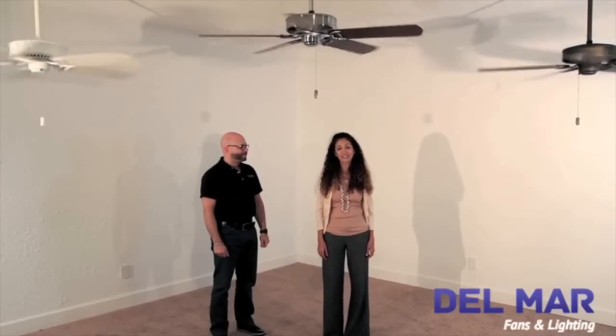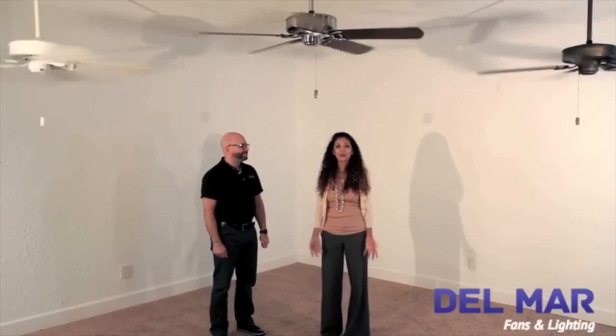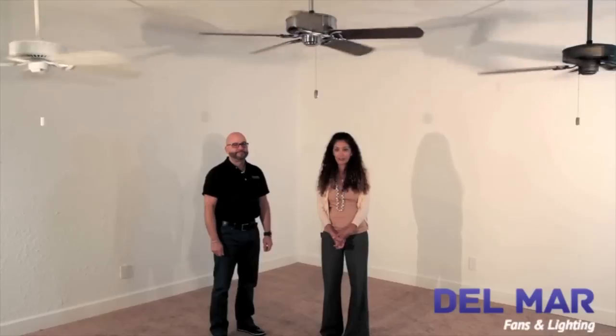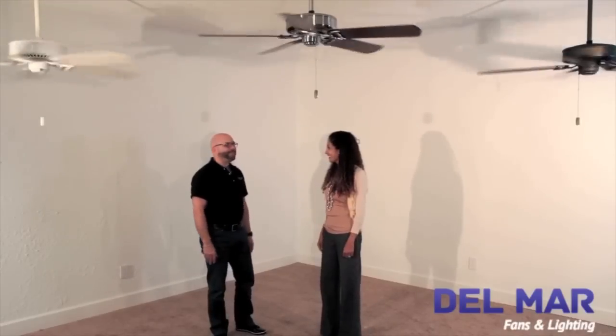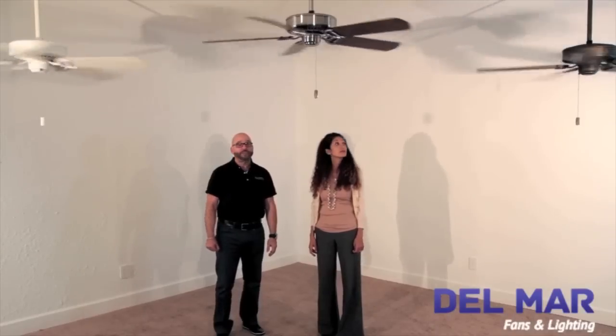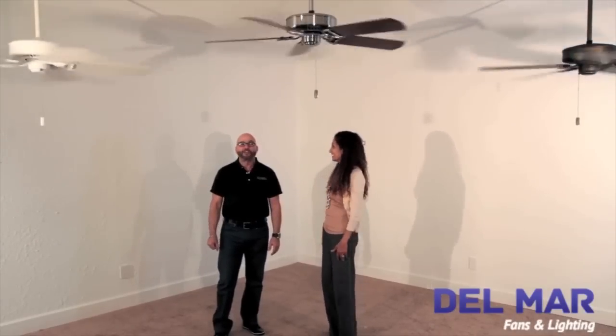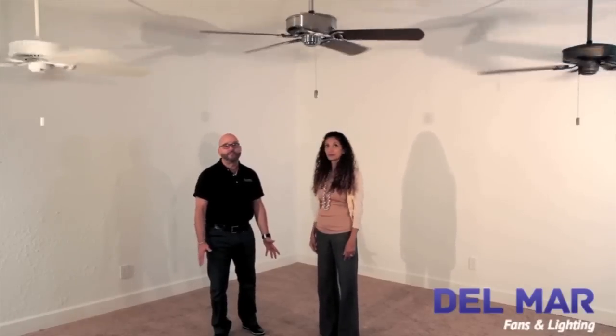Hi, this is Netta with Del Mar Fans & Lighting, and I am here with Casablanca Fan Guru Richard, who is going to introduce us to the features of the Casablanca Panama Ceiling Fan Series. Thanks Netta. It's great to be back here at Del Mar Fans & Lighting. Here we have three examples of the 2013 edition of our classic Panama Fan Series, part of our Simply Elegant Custom Casablanca Fan Collection.